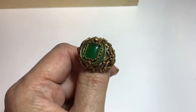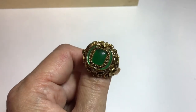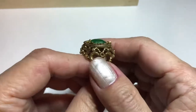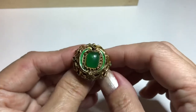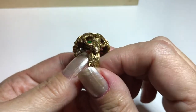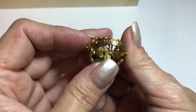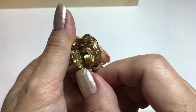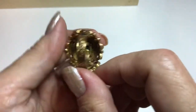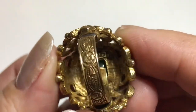He later designed perfume bottles for Estée Lauder and Revlon. Many companies contracted with Florenza — including Coro, Weiss, Kramer, and Hattie Carnegie. Florenza is a real 'bolo' — be on the lookout. This is my first and only Florenza item. They closed shop in 1981 when Dan passed away. His son Larry had joined the firm around 1950 but had an accident in '81, and that's when Florenza ceased to exist. The ring is marked Florenza with a copyright symbol.